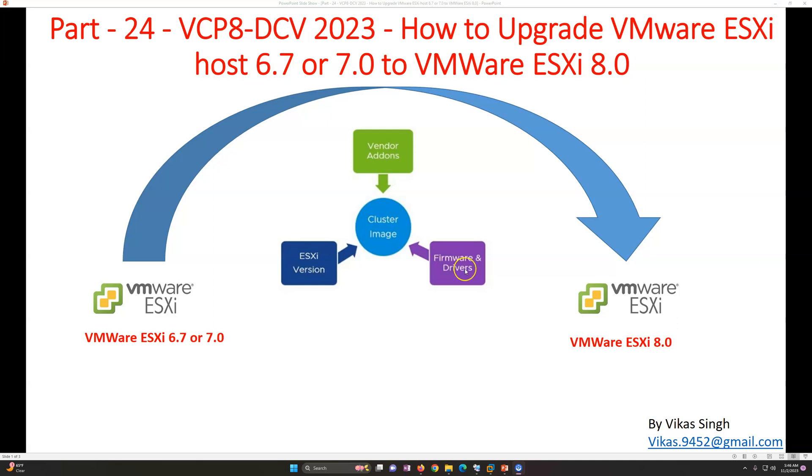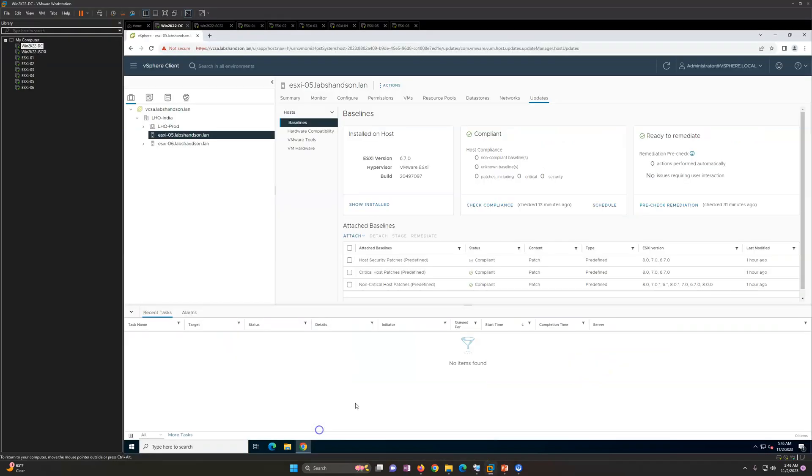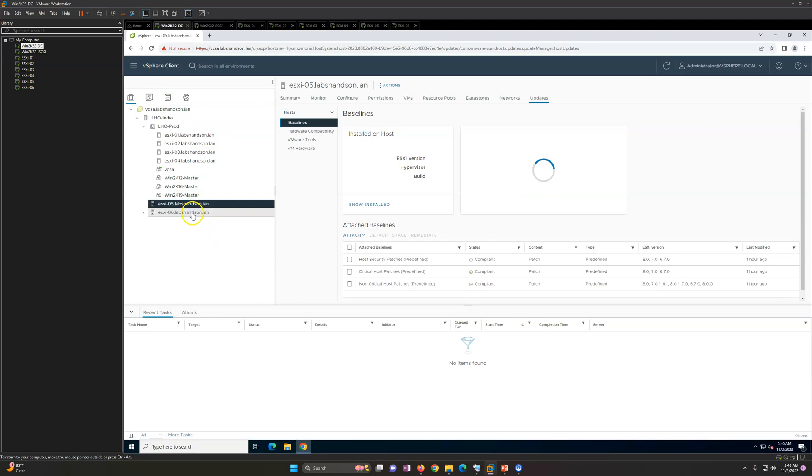Let's move ahead. This is our infrastructure for this demo. The first machine is my domain controller, which we've been using since the first video. The second is our vCenter Server Appliance running vCenter Server 8.0. Then we have two ESXi hosts we are going to upgrade: ESXi 5 running ESXi 6.7 and ESXi 6 running ESXi 7.0, both on VMware Workstation infrastructure.